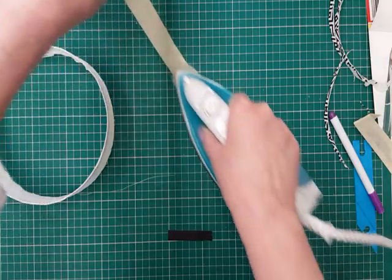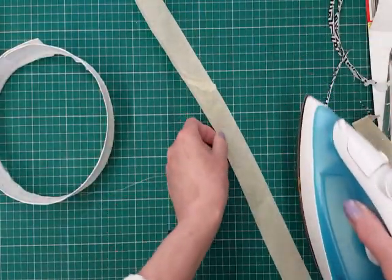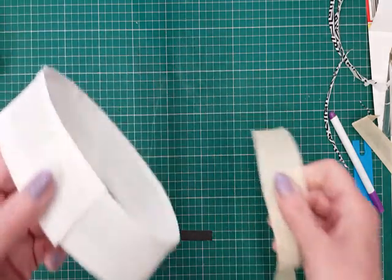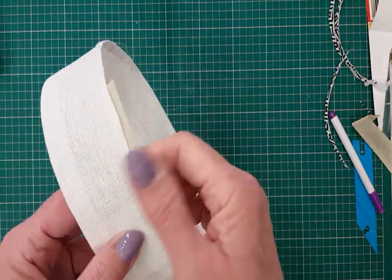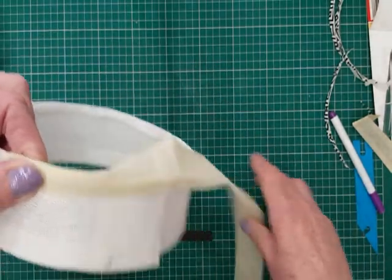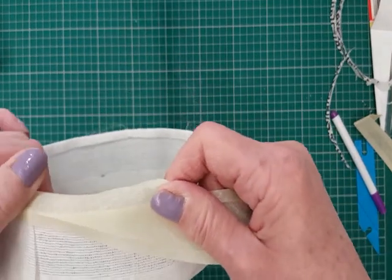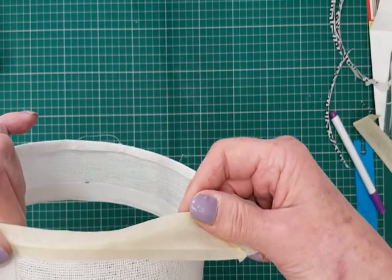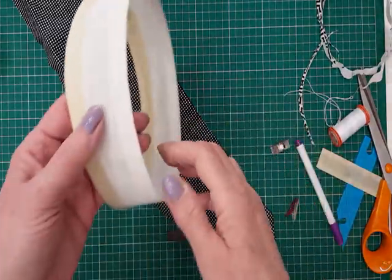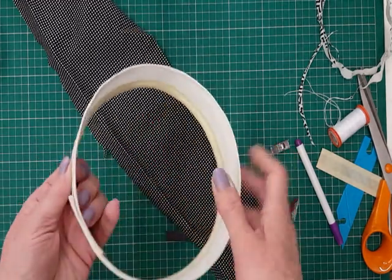Now I'm ironing out flat a wide strip of bias binding and I'm going to put that around the wired edge for two reasons: one to give it a nice neat edge, and one so that we've got something to sew the fabric to — otherwise we wouldn't have anything to sew the fabric to. Just pull it slightly as you ease it round so you get a nice finish, make sure it's equidistant either side, and stitch in place. That's been hand stitched with a back stitch.